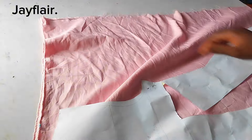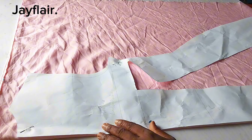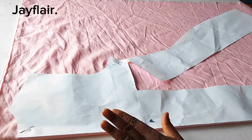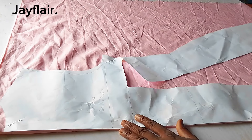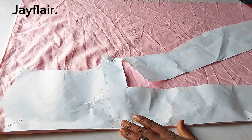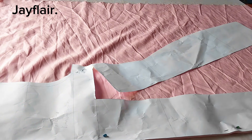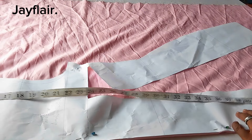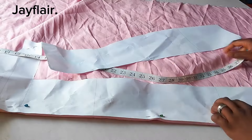I'll be folding my fabric into four — folding along the selvage. This will be for the front and this will be for the back. I've already placed my pattern on the fabric and pinned it down, but I left the cut section free so I can determine how much spread I want. Before I determine the spread, I'm going to mark the length. The shoulder-to-knee measurement I'll be using is 41 inches, so I'll extend the pattern to 41 inches.